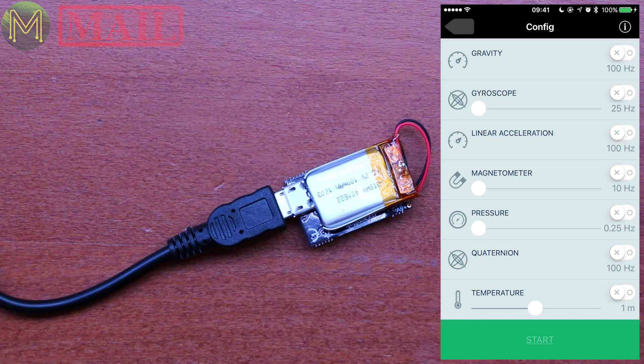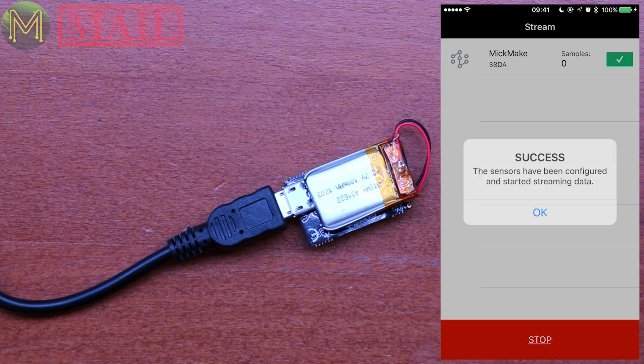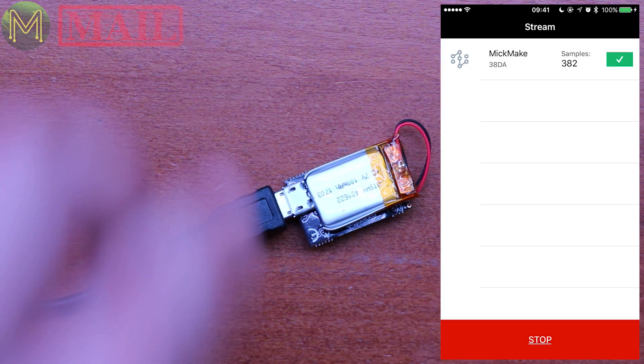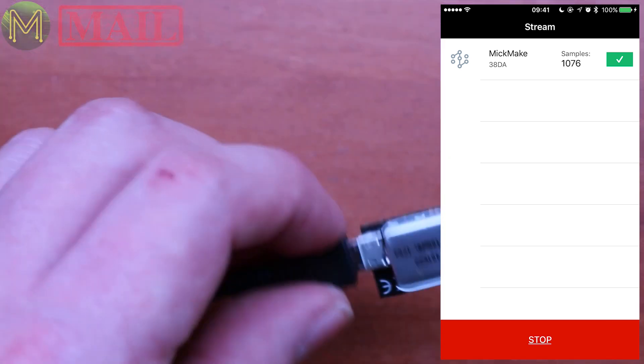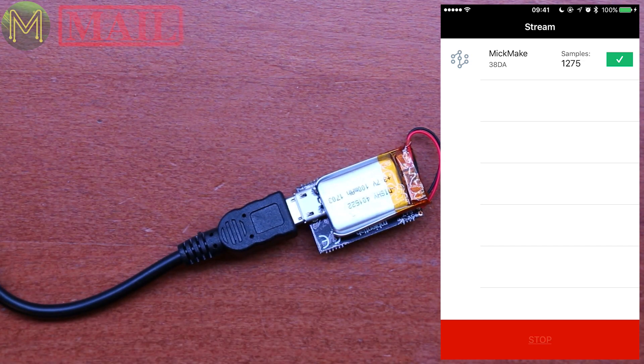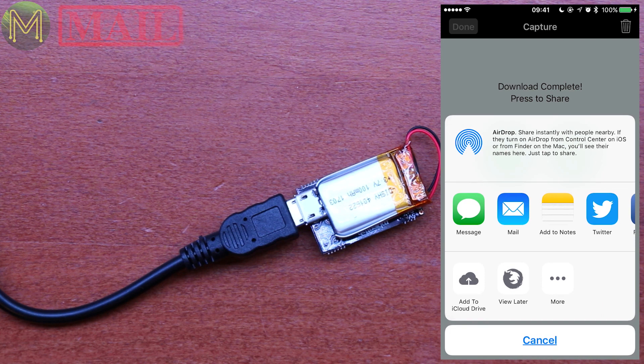100 Hz is pretty good. I can set temperature, pressure, magnetometer — start logging that. I'm streaming data, so I should be able to pull it around. I can download it and share it. This looks pretty good.